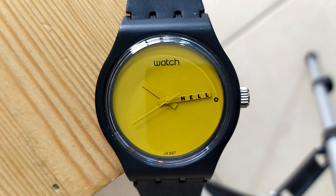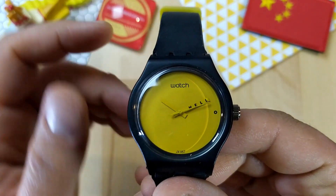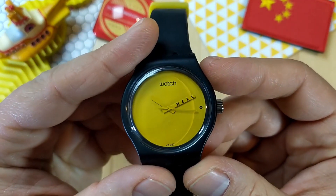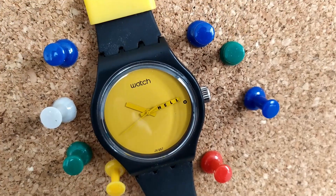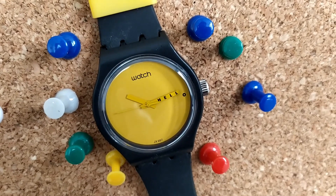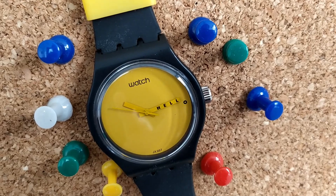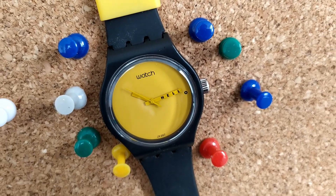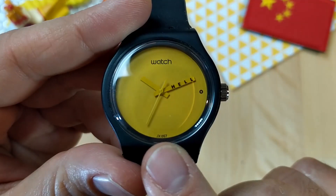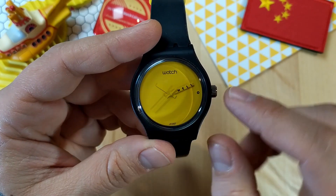Taking a closer look at the watch, we can see that it's a pretty simple quad Swatch — all it does is tell you the time. We have a bright yellow dial, and the word 'watch' is printed in a font very similar to the Swatch logo on the twelve o'clock position. On the six o'clock position, printed in black, is JX057 — I guess that's the model number. The hands of the watch are also yellow and rectangular.